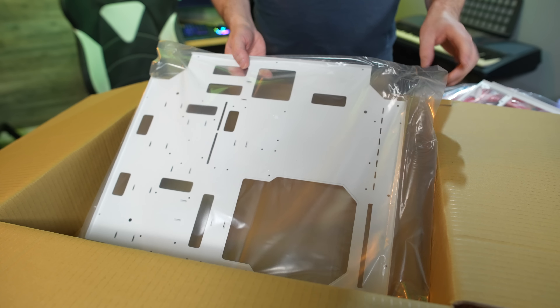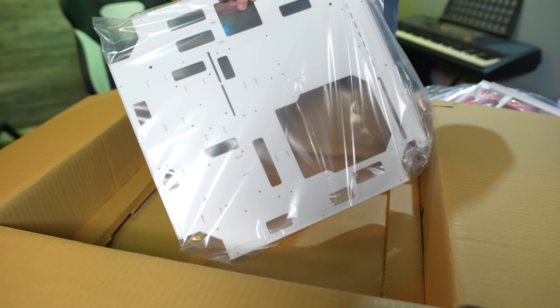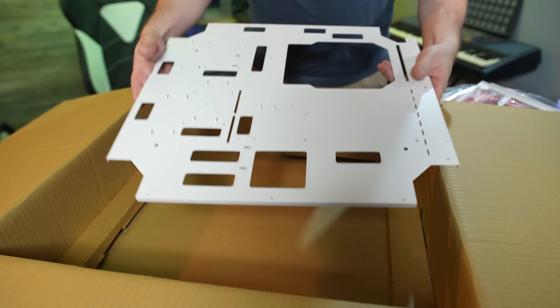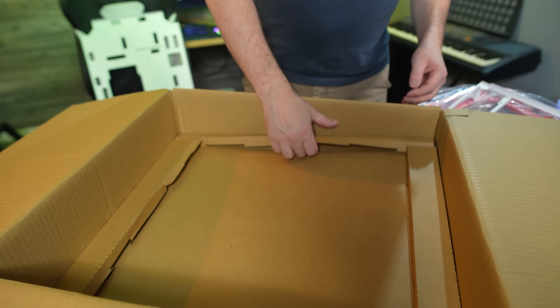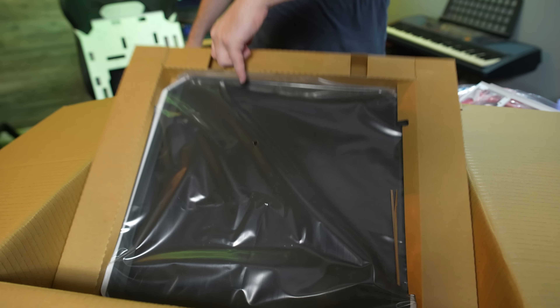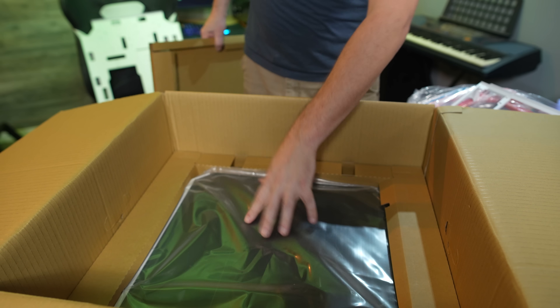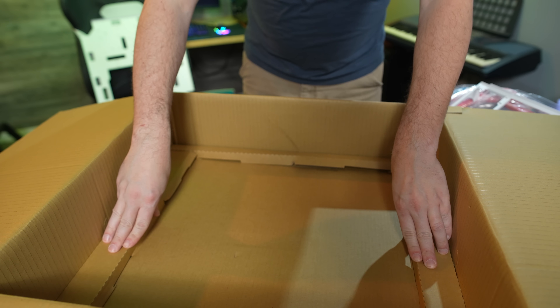Digging just a little bit deeper, here is the main tray to the system. So there's your motherboard tray and all of your cable routing tie-offs — very nice. And then underneath that, we've got one glass panel and a second glass panel. I think I'm going to leave those in there until we are done building the case, just to be safe.